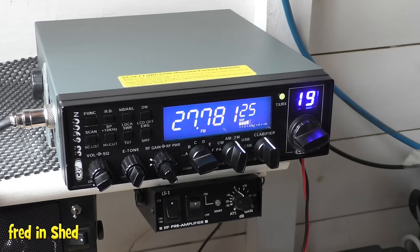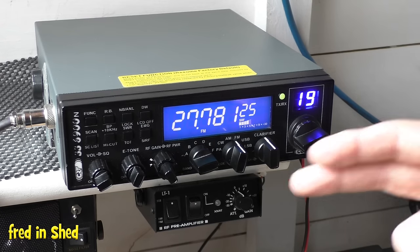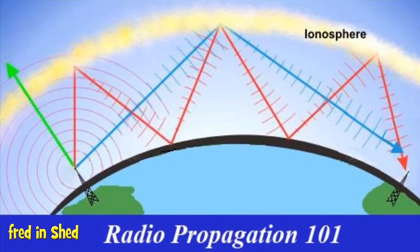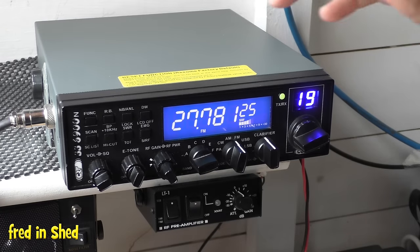I'll leave a pop-up link on screen — it's worth going to Wikipedia and reading about shortwave radio. It only takes about 10 minutes and explains all about propagation. In a nutshell: around 80 to 300 miles above the Earth we have a layer called the ionosphere, which becomes charged by solar radiation. When charged, it will reflect radio frequencies below 30 megahertz.